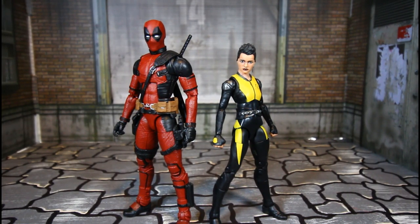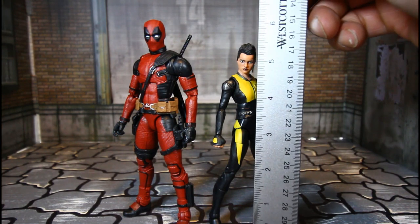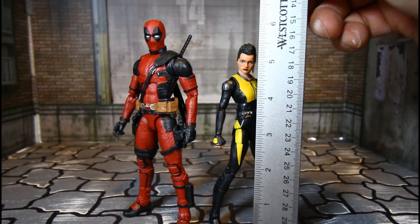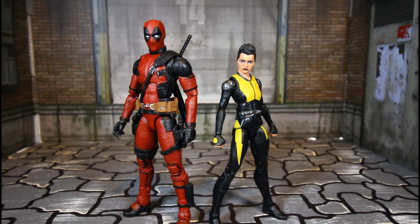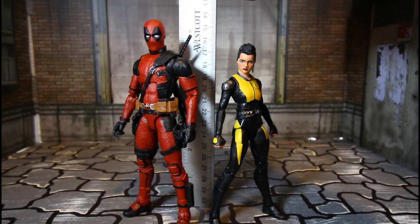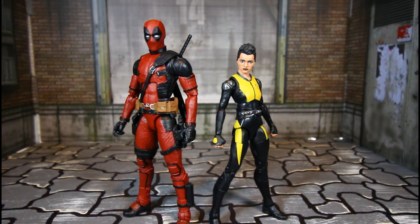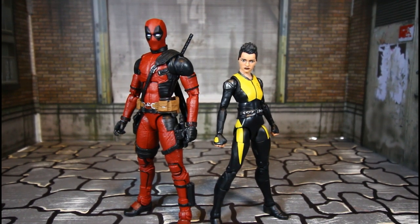I am loving both of these figures. I want to get a height comparison — Negasonic stands about almost five and three-quarters inches, and Deadpool stands about a tad over six inches. These are very nice, man.